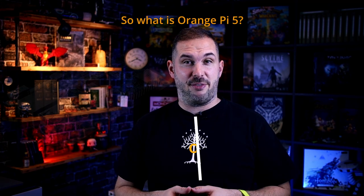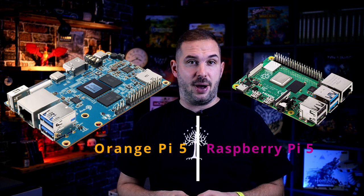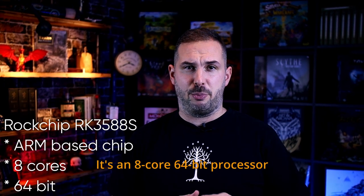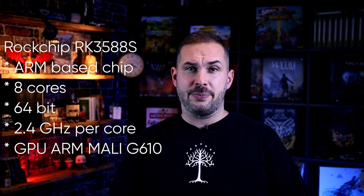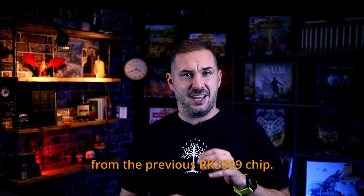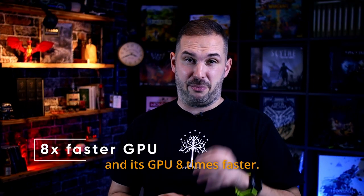So what is Orange Pi 5? Well, it's a single board computer very similar to Raspberry Pi. It's got an ARM-based chip, one of the most powerful chips today, named Rockchip RK3588S. It's an 8-core 64-bit processor with a CPU frequency up to 2.4 GHz and an integrated GPU, the ARM Mali G610. This is a major leap from the previous RK3399 chip — its CPU is 4 times faster and its GPU 8 times faster.